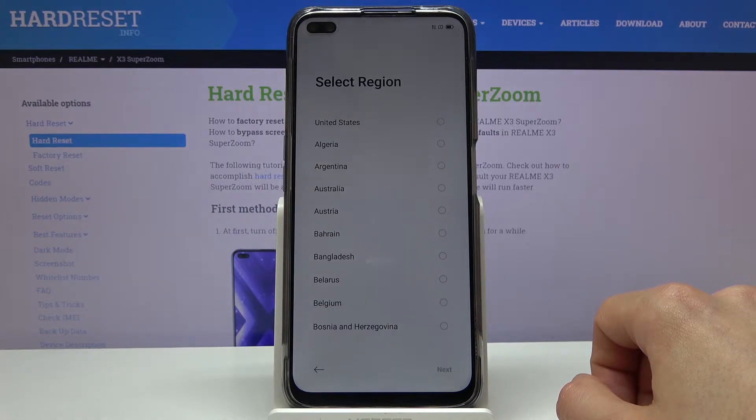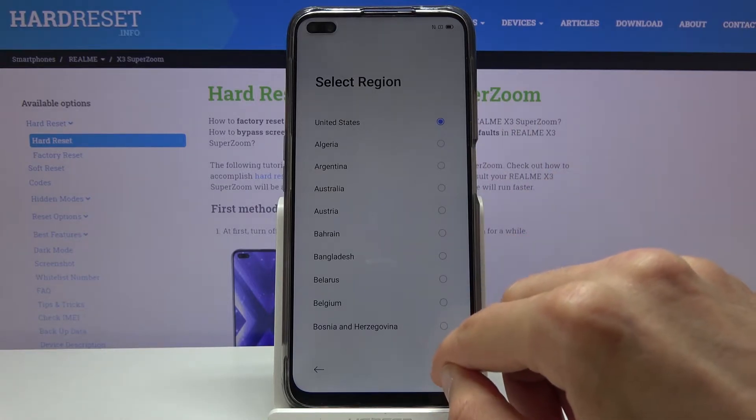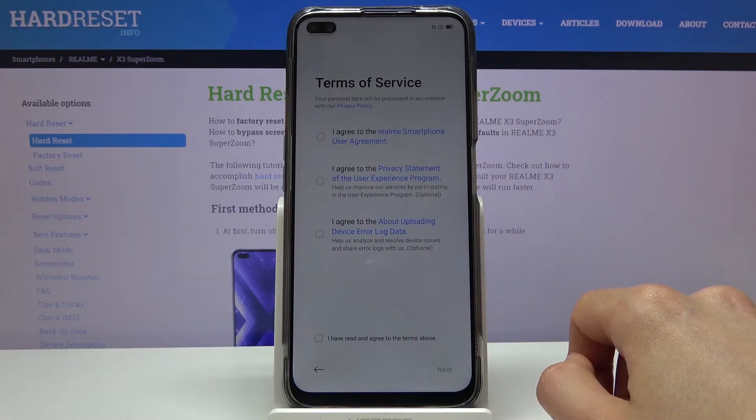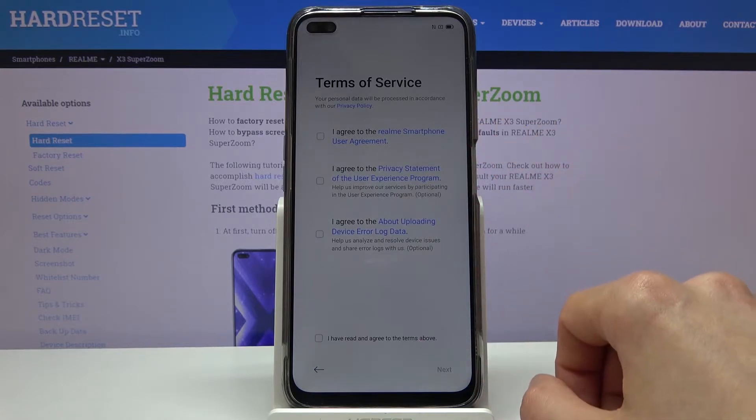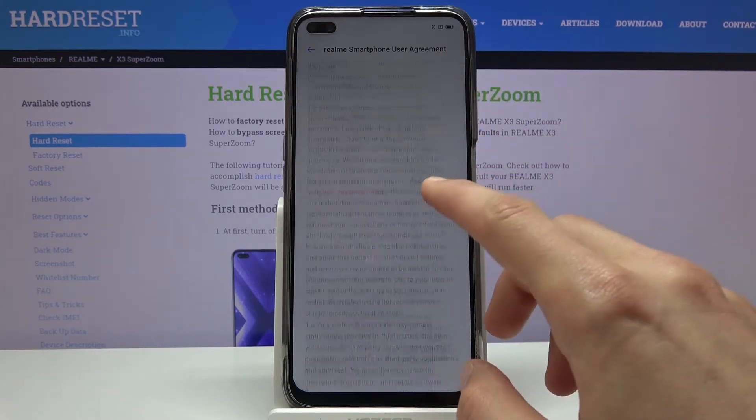From here you can select your region, which will also determine the time zone, so select yours. Then we have terms of use — you have to agree to the first one. You can tap on the blue text to actually read it if you're interested in what you're agreeing to.